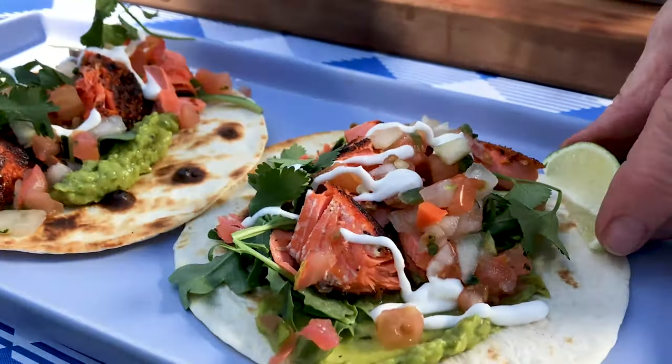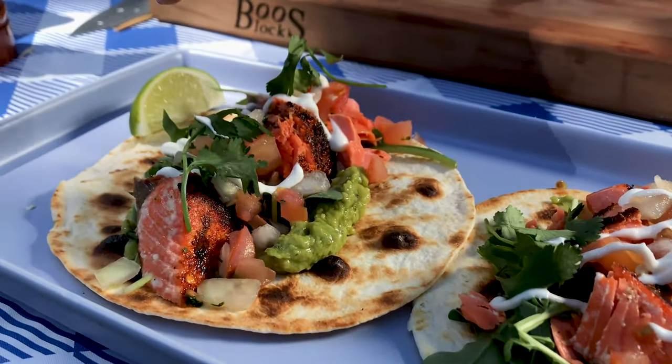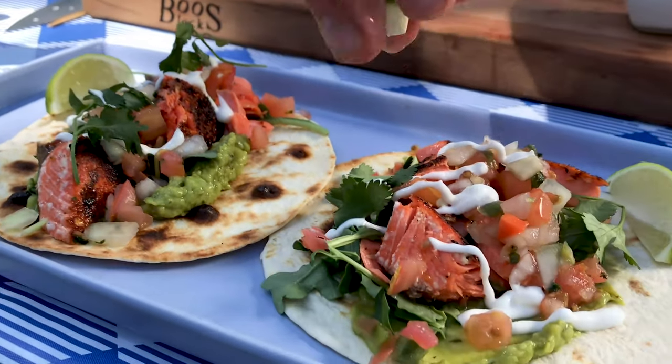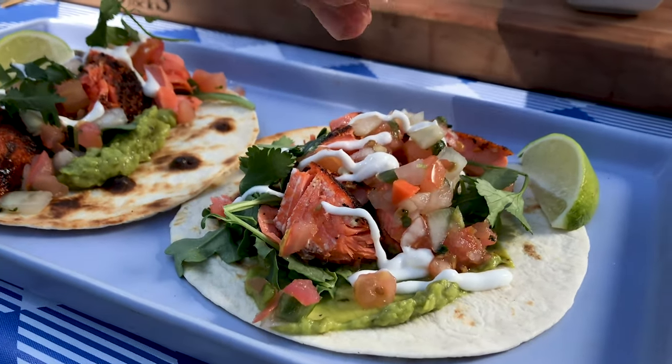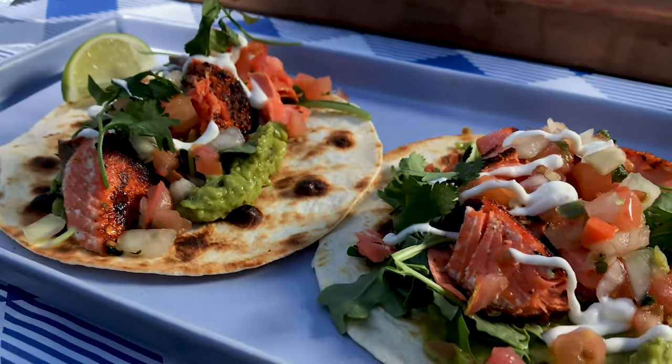Hey everyone, Chef Andrew here from North Coast Seafoods. Thanks for tuning in. Today we're making one of the most popular dishes not just in the United States, but the world. That's right, tacos. Pair this world-renowned dish with the most popular fish on the planet and you have our menu for today. It's wild salmon tacos with all the fixings. We'll be using wild sockeye salmon, but really any fish will do. So, are we ready to join in and have some grilled tacos? Let's do this.